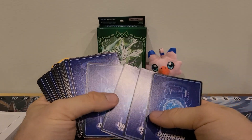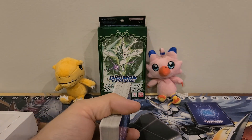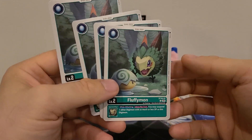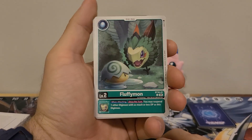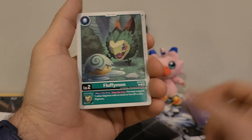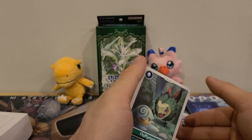The six final cards look like they are the specials — one, two, three, four, five, and six. We're going to put these right off here. Let me take a quick sip of water and we'll get right into this. Starting off, we got our four Digi Eggs of Fluffymon. We saw him in the base set — I didn't realize that he is pre-evolved. Inherited Effect: when attacking, once per turn, you may suspend one other Digimon with as much or less DP as this Digimon. So that's when attacking, you can suspend something — that could come in handy with their abilities. You could suspend something on your own field, because we saw from the packs some of them like that.